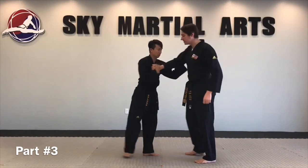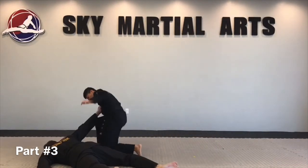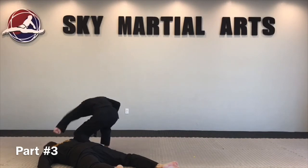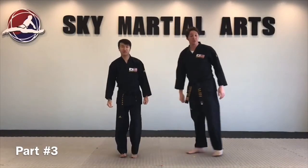Step with it, down to the ground, onto the pressure point. Self-defense eight, part three.